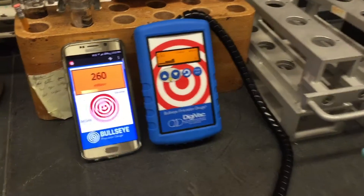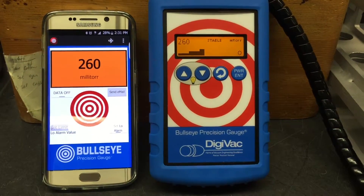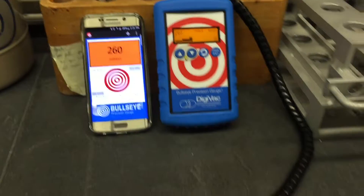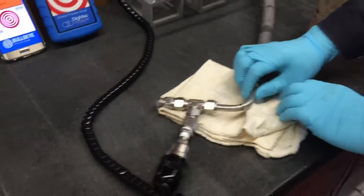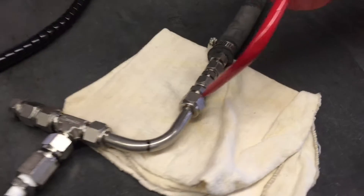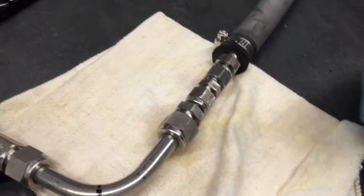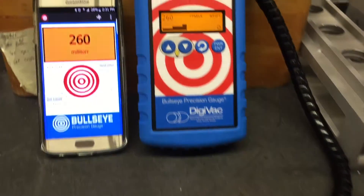Okay, now we have let it stabilize for about 5 minutes and it's stable at 260mm. Now I'm going to spray acetone on the part that I didn't create a leak. And you can see the vacuum is stable at 260mm.